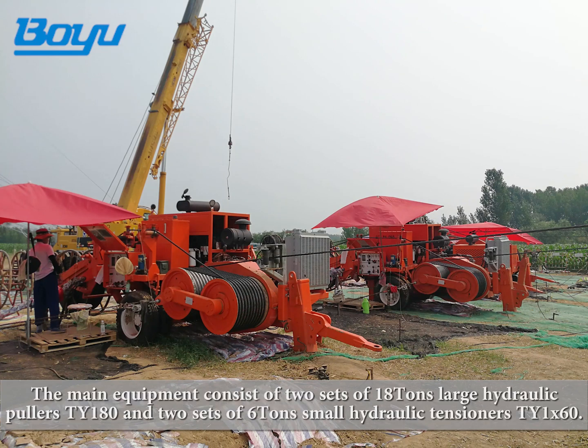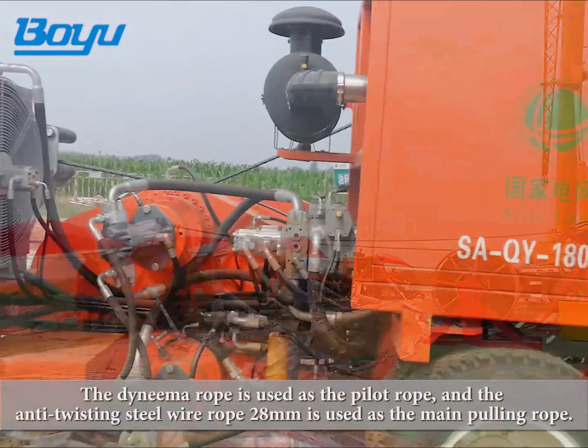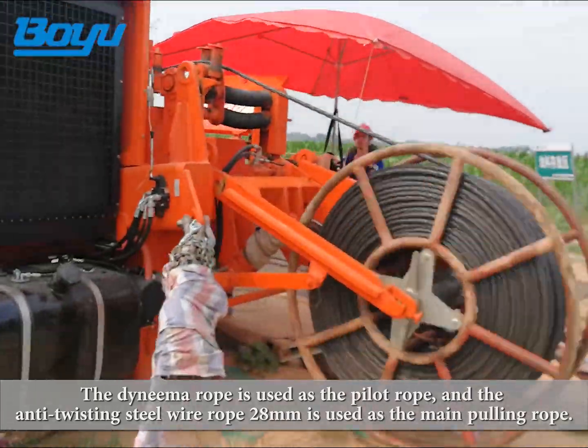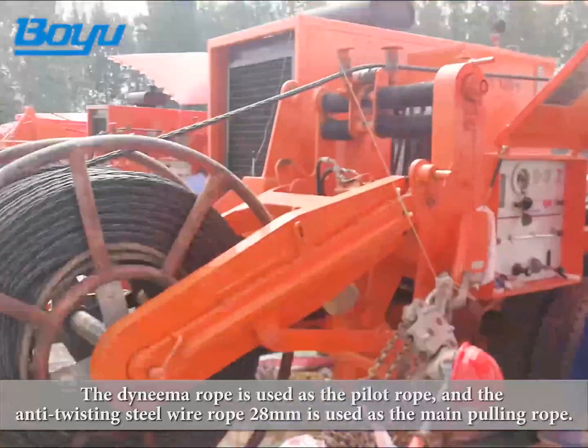The main equipment consists of two sets of 18-ton large hydraulic pullers TY180 and two sets of 6-ton small hydraulic tensioners TY1X60. The Dyneema rope is used as the pilot rope, and the anti-twisting steel wire rope 28 millimeters is used as the main pulling rope.